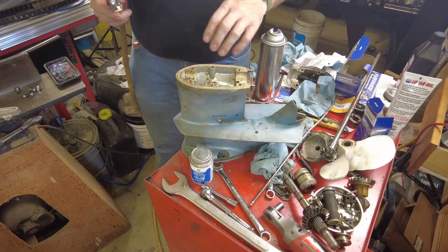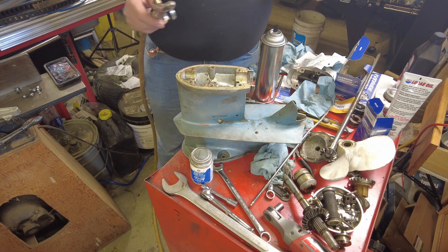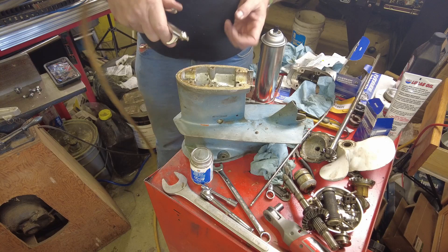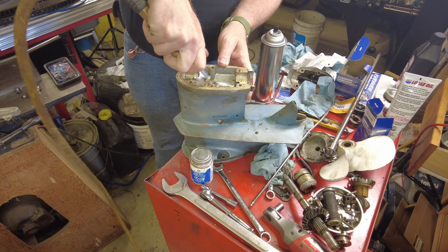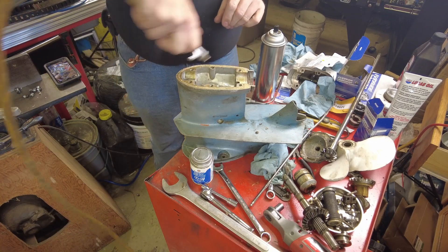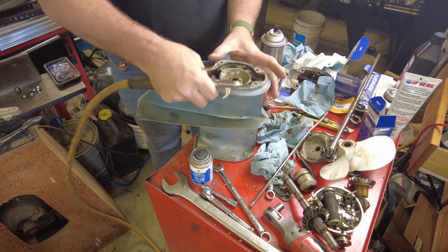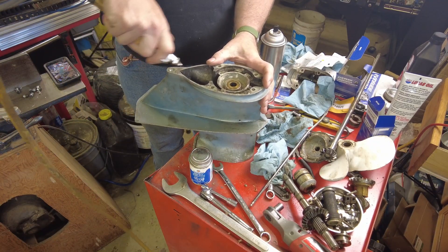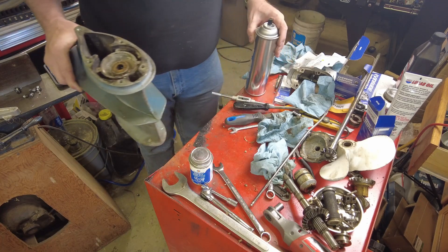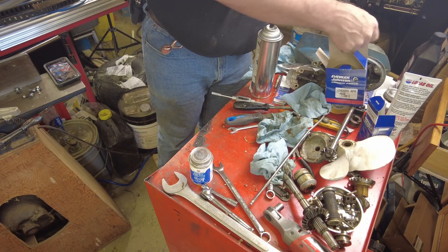I've got all the threads chased in the lower unit and also on the bottom of the outboard where the lower unit attaches. Now I'll take an air hose and blow it out — as you can see, the air hose was able to pull a bunch of garbage out of there as well. We'll repeat that up here. Next step is to get the old seals out of everything — because I don't have a bench vise on this table it's going to be a little bit of a challenge, but not too bad.